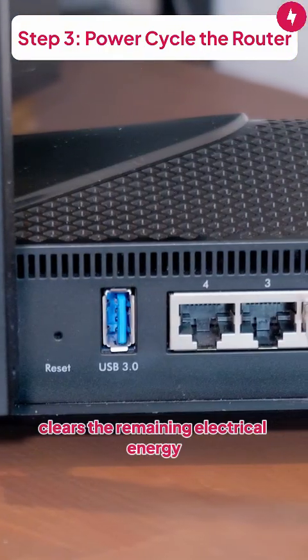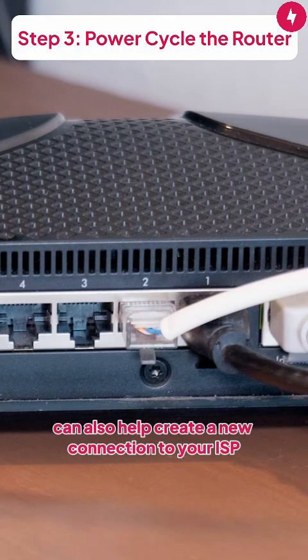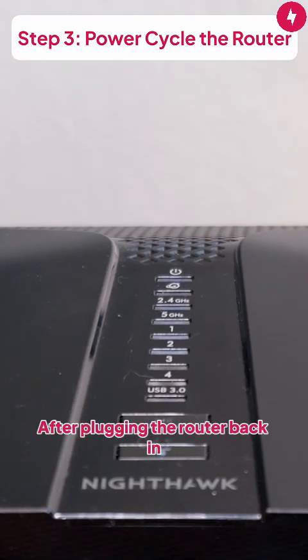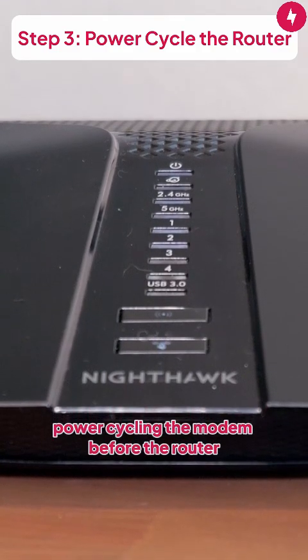Waiting 30 seconds clears the remaining electrical energy stored in the router's capacitors, which ensures the memory is cleared. Doing this can also help create a new connection to your ISP, which can solve the issue. After plugging the router back in, wait a few minutes for the lights to come back on. You should see a solid internet light. Do the same with your modem, power cycling the modem before the router.